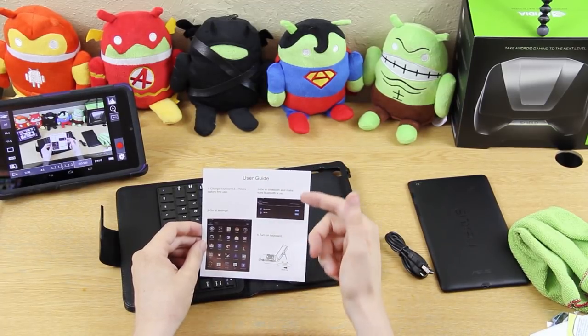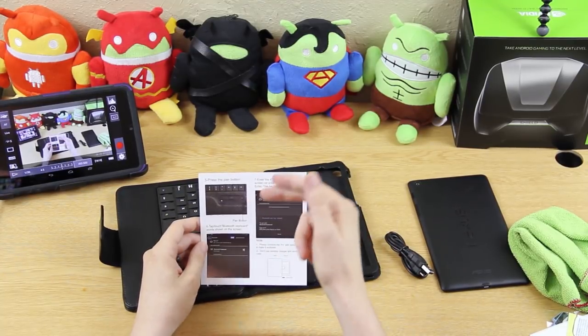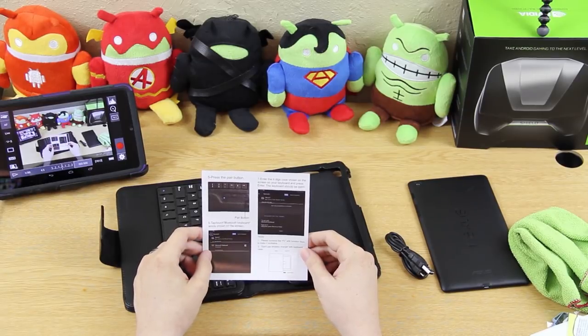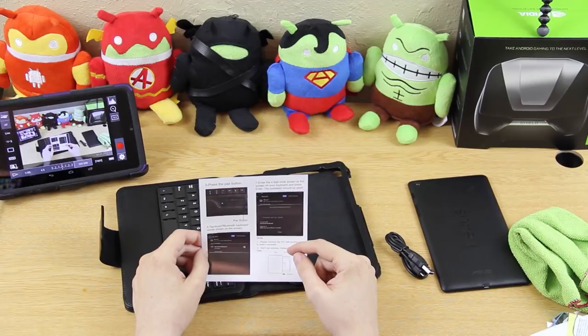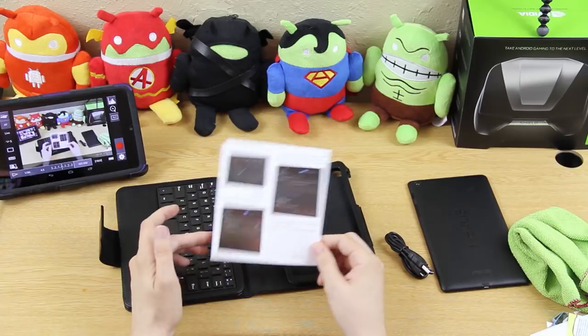Go to settings, go to Bluetooth, make sure it's on. Turn on the Bluetooth keyboard, press the pair button, then touch the Bluetooth keyboard words, enter the four digit code shown on the screen. Remember to combine the FN key with function keys to make it workable. Do not use a wireless charger with the keyboard case.